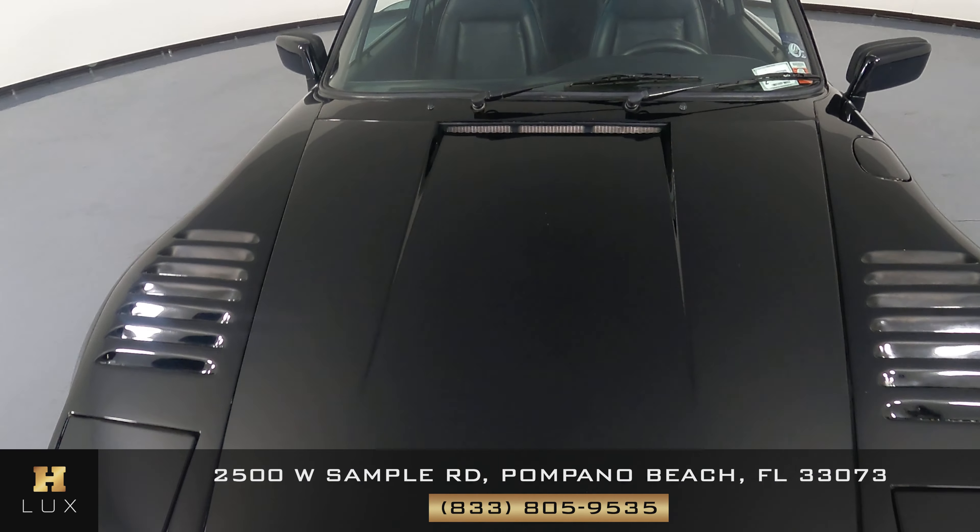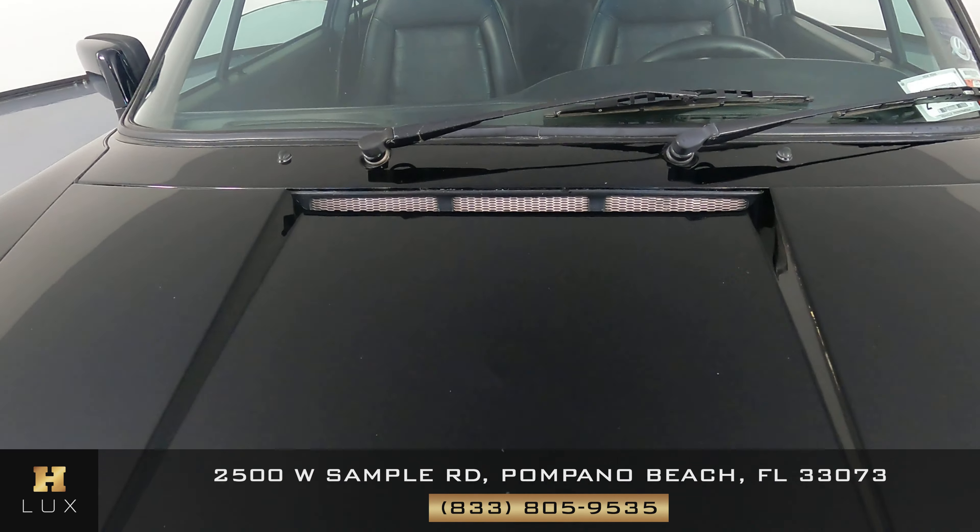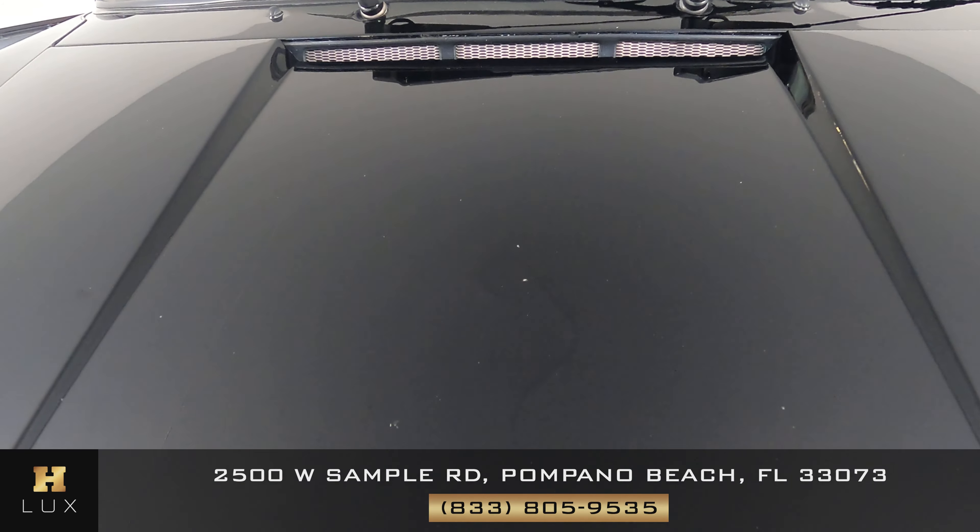On the hood, there are some chips I would like you to know about. All the little white spots you see are chips.